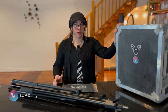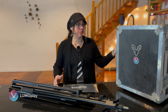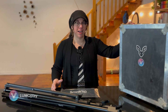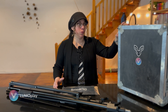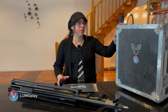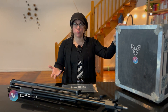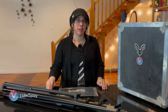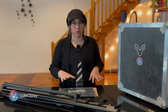My kit is built out of road case quality materials because I take it on an airplane, and you've all seen how luggage is treated on an airplane. You don't necessarily need a box that is purpose-built for your interactive floor if you are just rolling it from one room to another within the same building. It's important to think about what you're going to use the interactive floor for before you start building out your system.